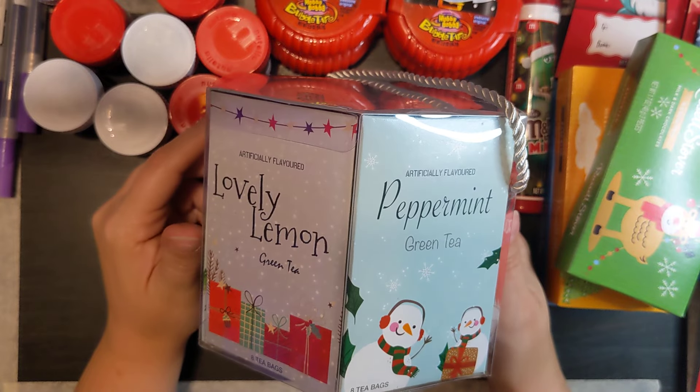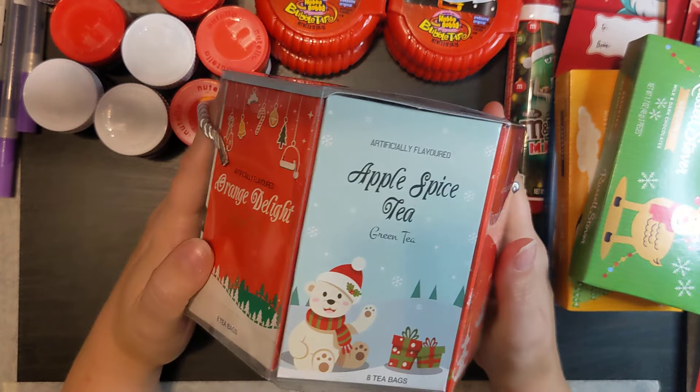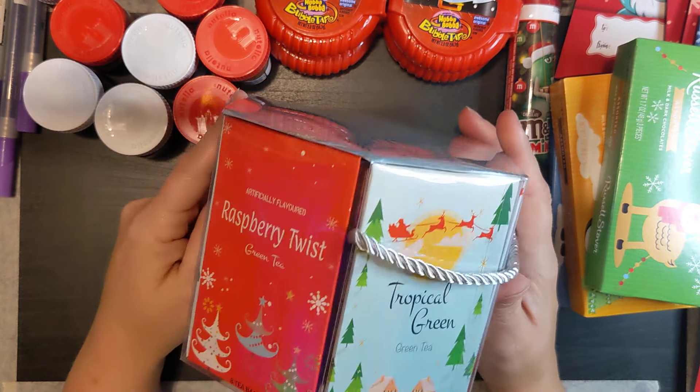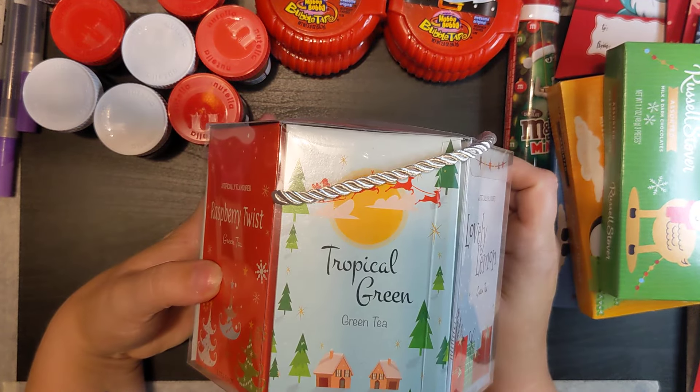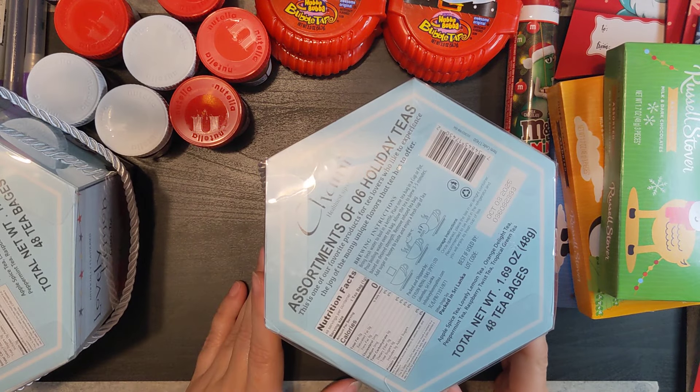Two of my sons love tea, so I got two of these tea assortment sets that have a bunch of different teas in them.